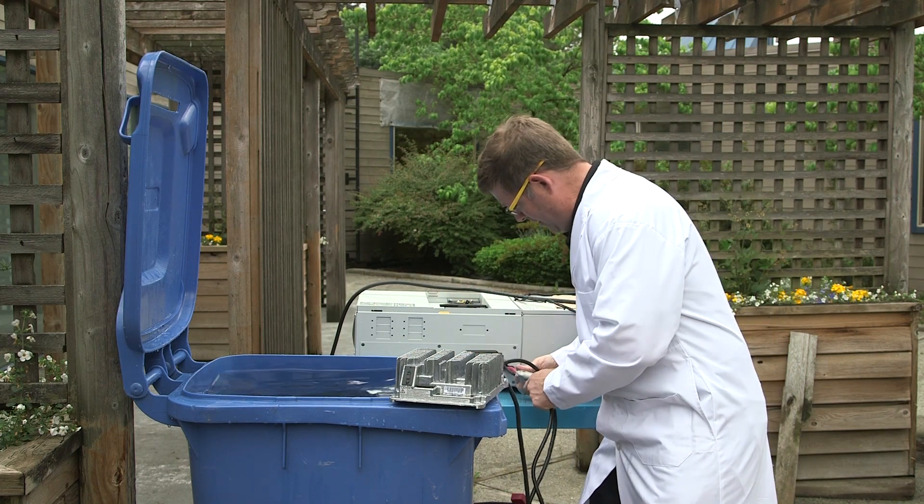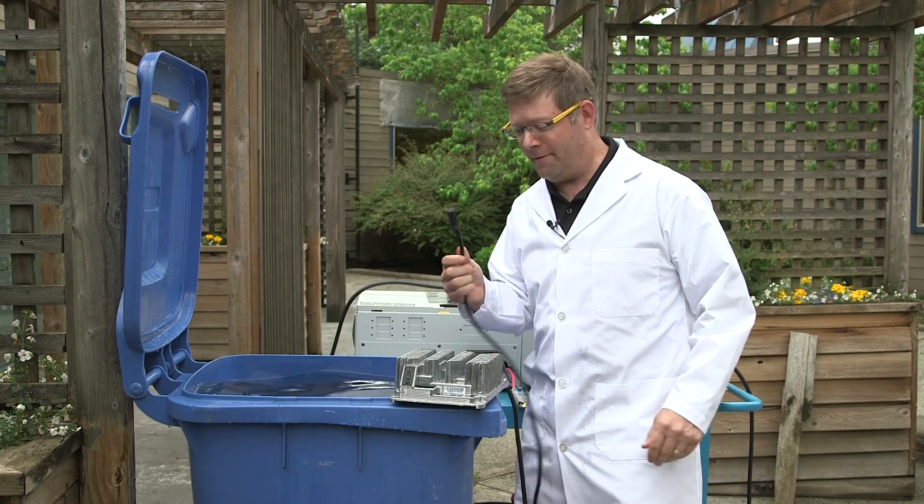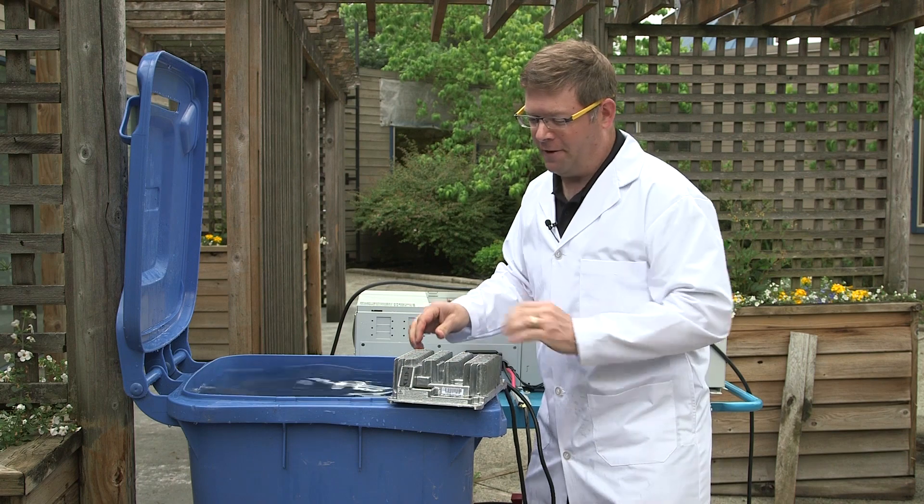First we take our DC, battery's connected, then we take our AC cord, charger's connected.